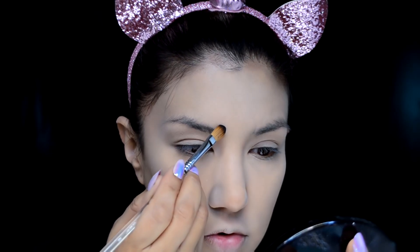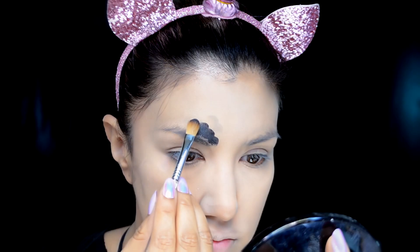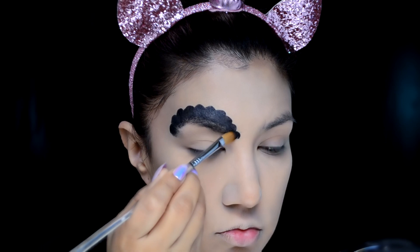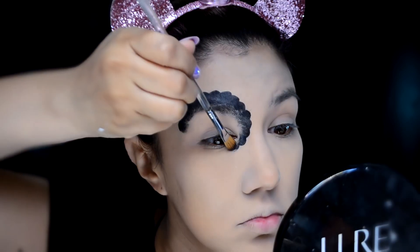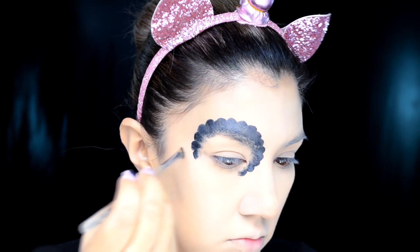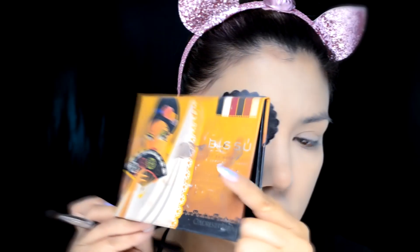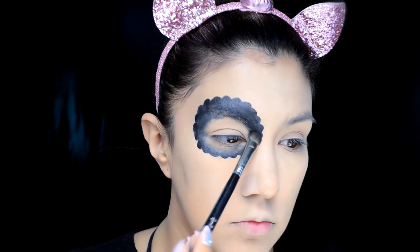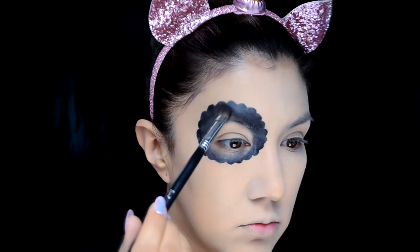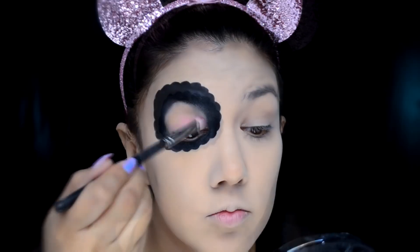Ahora estoy agarrando el gel delineador de la marca Mary Kay en color negro. Te recomiendo que tengas una brocha plana, sintética y curva para que puedas hacer de una manera más fácil los pétalos de los ojos. Así ya no te tienes que preocupar de que si se fue chueca la forma o no quedó suficientemente redonda. Voy a difuminar esto hacia adentro, hacia el párpado móvil, y después voy a agarrar mi paleta de Bisú 'Veracruz' para sellar todo el delineador con el color negro.